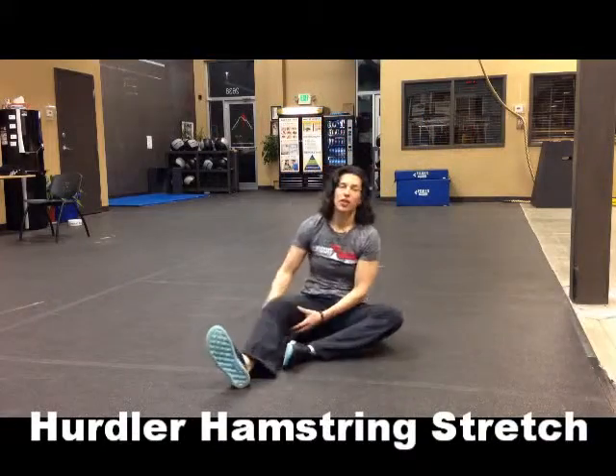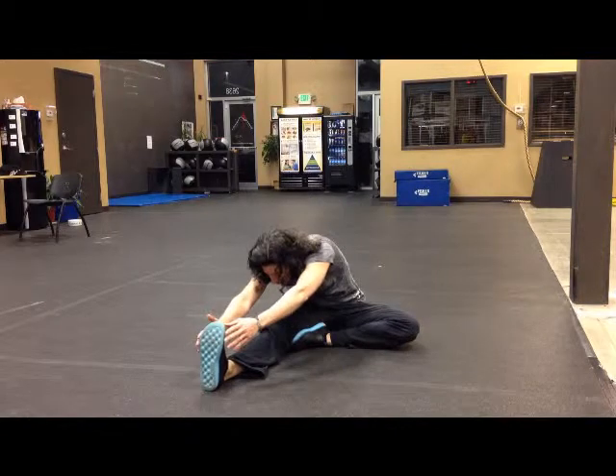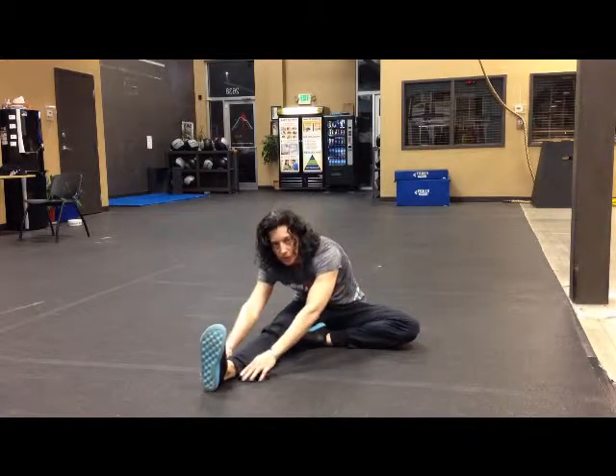We're gonna do what's called a hurdler stretch to stretch our hamstrings. You're gonna pull one leg in, one leg out, and reach forward — try to touch your nose to your knee. Reach forward towards your toe as far as you can get, feeling it stretch up your hamstring.